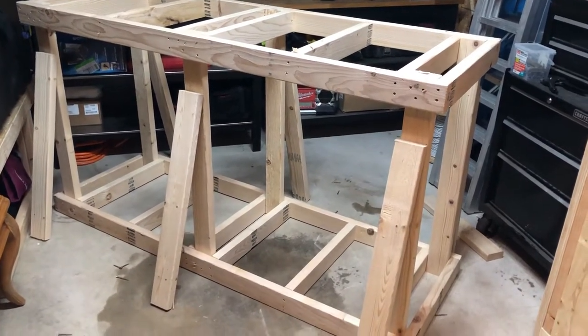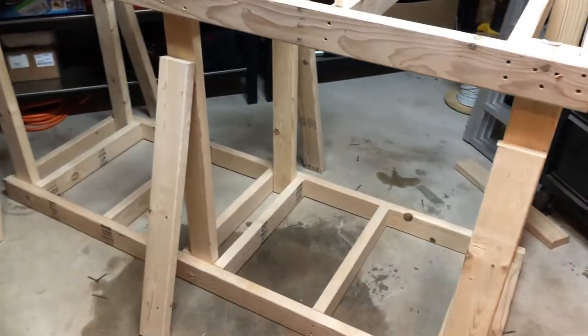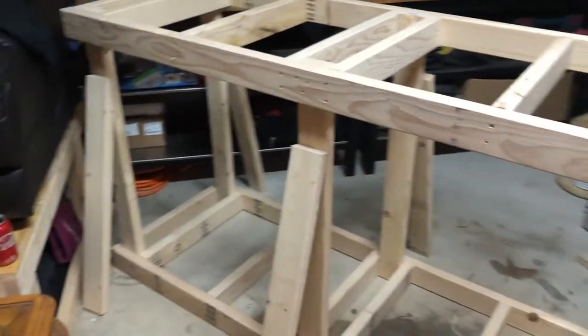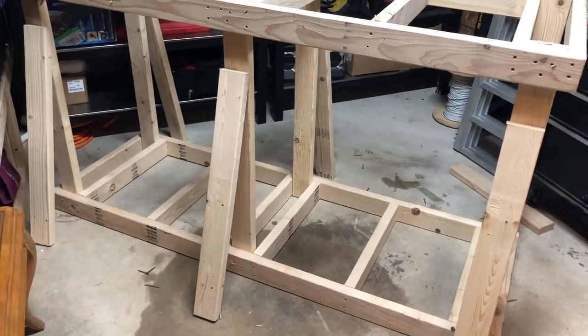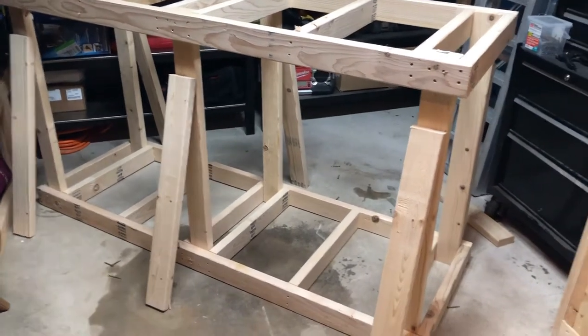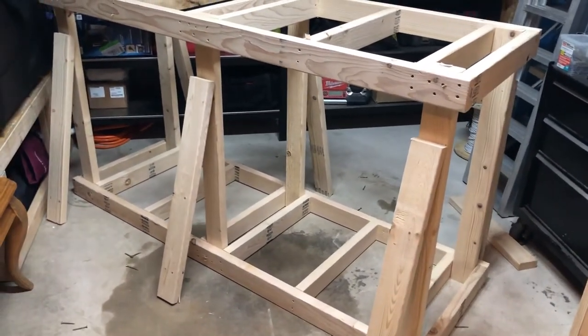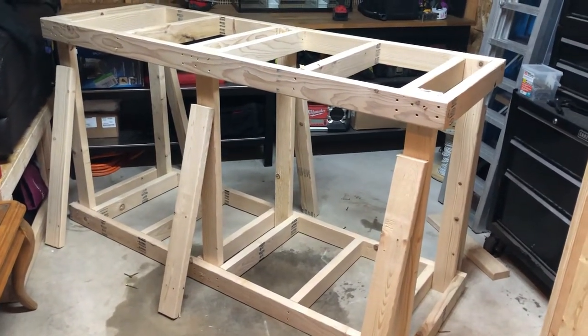Now that we've got these boards cut, we're going to go ahead and screw those on. I just want to let you guys know that all these measurements should be the same all the way around — if they are not the same, you obviously have something wrong, so recheck your work. We're going to screw these on and this stand is going to be complete, other than throwing a piece of plywood on top.